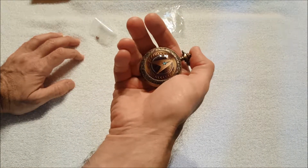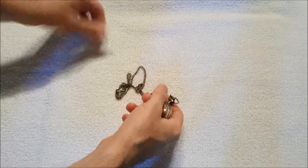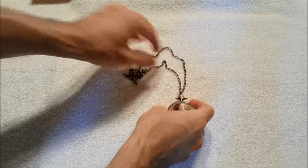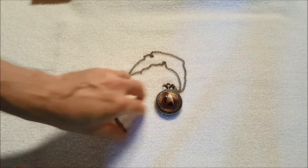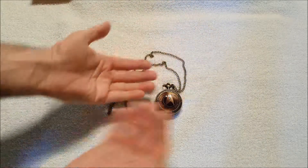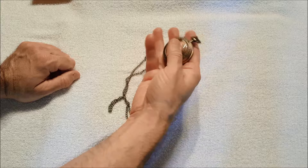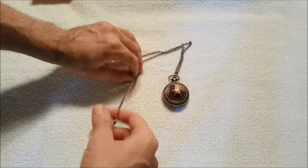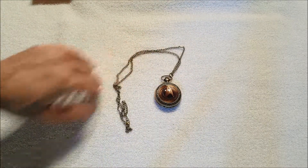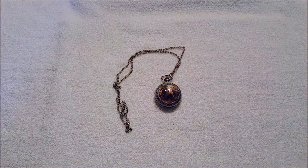I thought I ordered the blue one, oh well — it looks okay. It also came with a spare battery, so that's nice. That's it — not much to show today. The Star Trek pocket watch is small, smaller than your average pocket watch, but it's got a nice long cheap fob. Thanks for watching everybody, as always I appreciate it, and I'll talk to y'all next time.